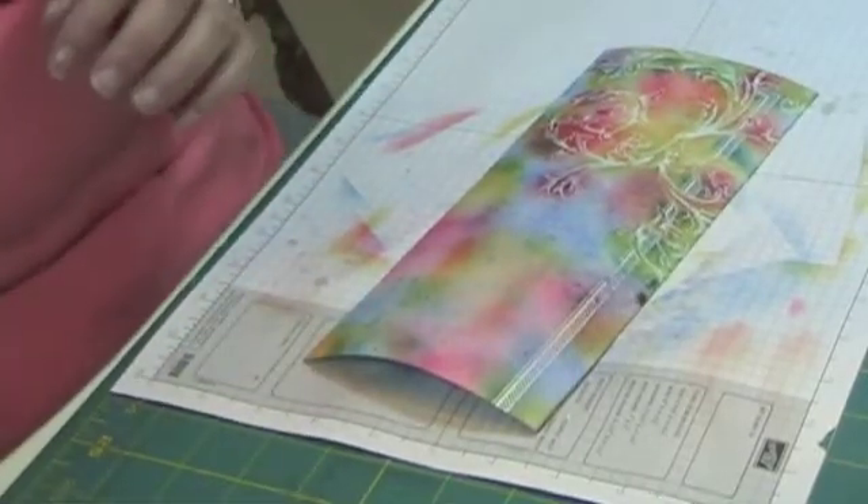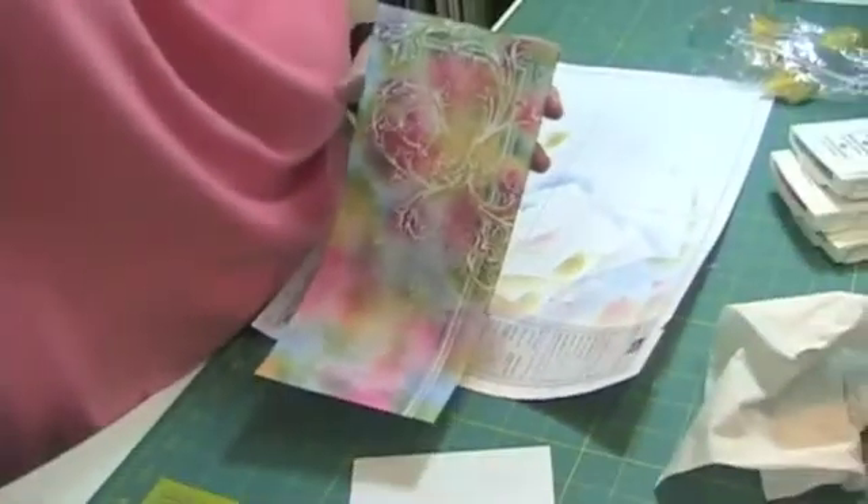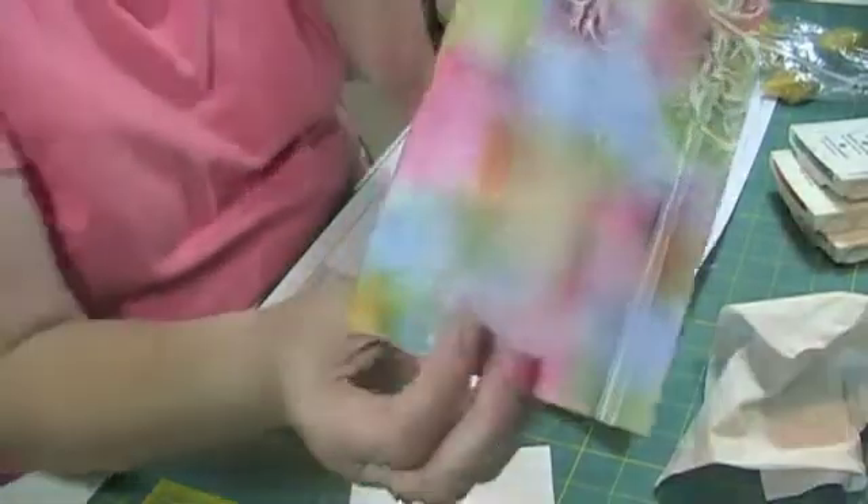Now I'm going to heat it and try to dry it. So there's the finished piece. Here's the finished piece with the sparkly stuff.